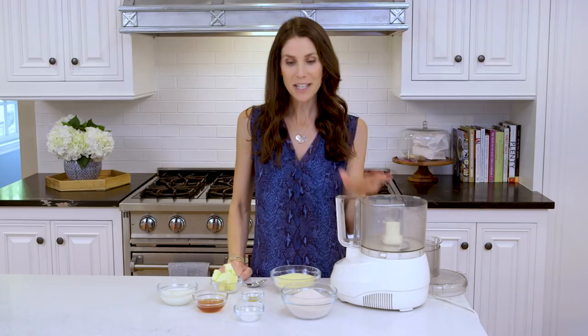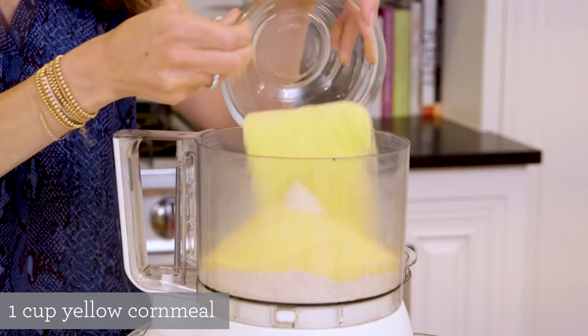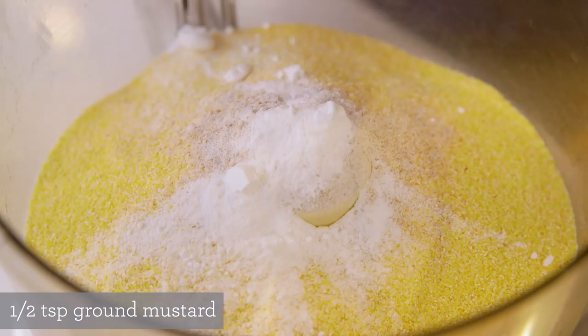I'm gonna start with my whole wheat flour, which I'll just dump into the bowl, followed by my yellow cornmeal — this is what's quintessential to a corn dog crust. Then I've got some baking powder and salt, followed by a little bit of stone ground mustard, which adds just a nice tang.